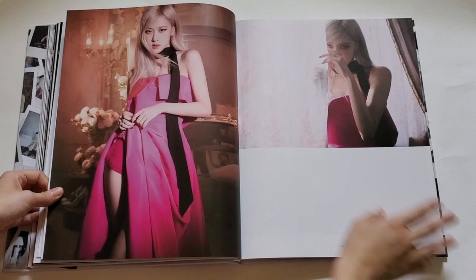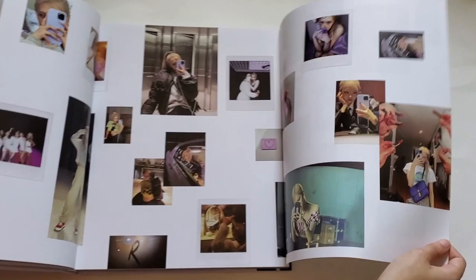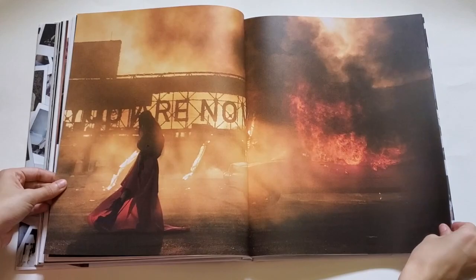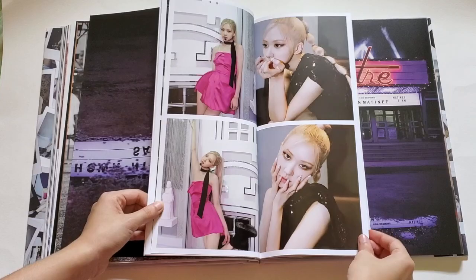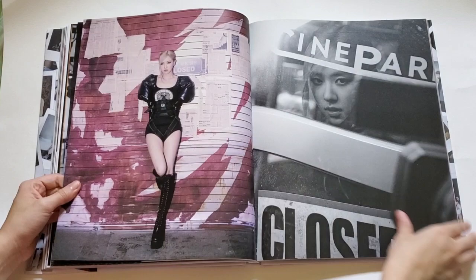Pink dress! Oh, some behind-the-scenes shots — okay. Oh, we have some others here. This is so cute! These are from the live performances and the dance practice — that's so cute. Oh my god, we have a lot of pictures here.